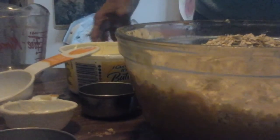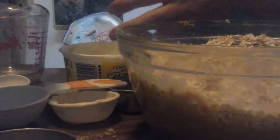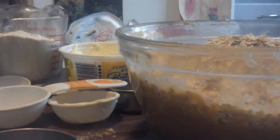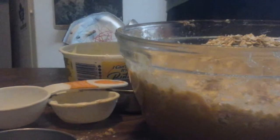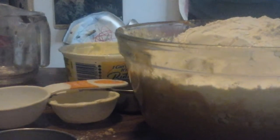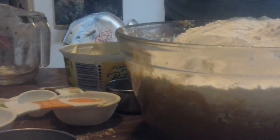Then one and a half cups of flour — using this measuring cup I want just a little bit more than one and a half, about one and three-quarters. And then I need a half a teaspoon of baking soda. Be careful, don't grab a half a tablespoon — that won't taste very good. There we are, a half a teaspoon of baking soda.